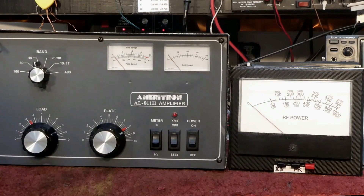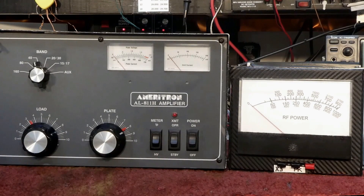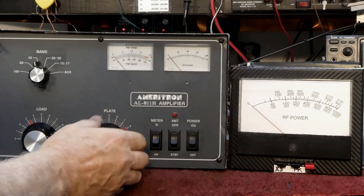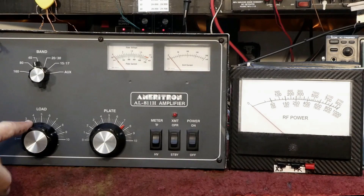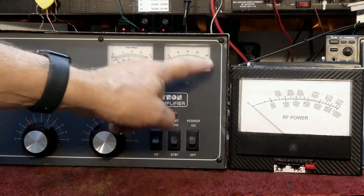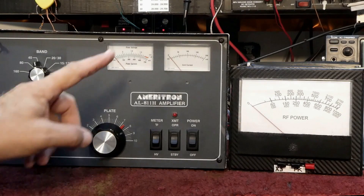This isn't 1960 and this is not a grid-driven tetrode tube — we're not really concerned too much about plate current. So here we go: I'm going to key it, keep my eye on the grid current, and peak it. There's peak grid current. Now that went against the pin, and that tells me the loading control is too far closed, because the normal grid current for four 811 tubes running at maximum output is about 150 milliamps, and I was all the way against the pin.